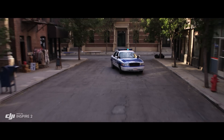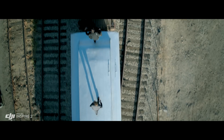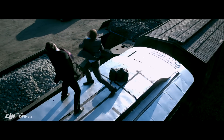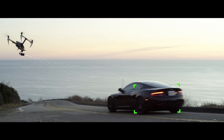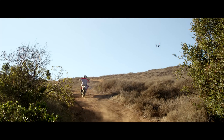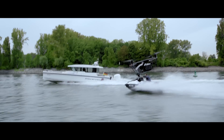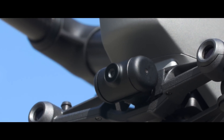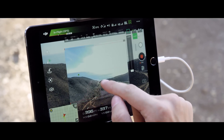New intelligent modes, including Spotlight Pro and Profile, make cinematic shots easier for production teams and even for single operators. Spotlight Pro keeps the camera locked on the subject, rotating beyond 360 degrees to fix the target in frame as the Inspire flies. Profile mode turns the camera to capture the subject's profile as the Inspire flies forward. By maintaining forward flight, obstacle sensing systems are able to protect the aircraft. The onboard FPV camera separates the flight view from the main camera view, effectively giving the Inspire 2 a dedicated tap-fly camera.